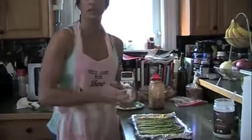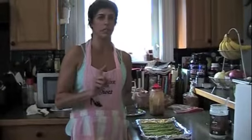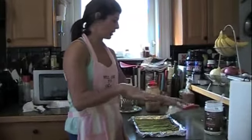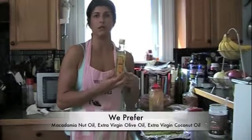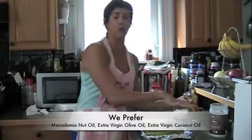The next thing I like to do are my greens. Asparagus is one of the greens that I stick to. Cut the bottom off, clean them, cut them. Brush them with a little bit of olive oil or whatever oil you like. I use macadamia nut oil, but you should use extra virgin olive oil. You can use coconut oil.